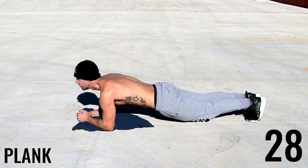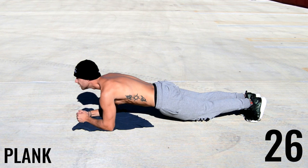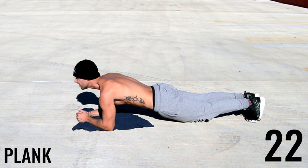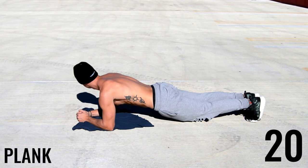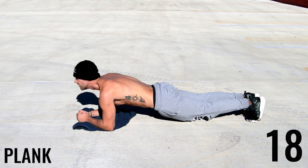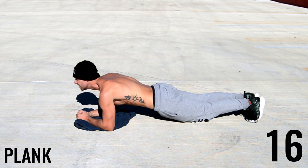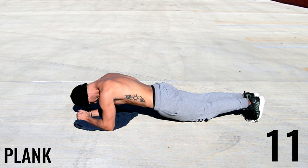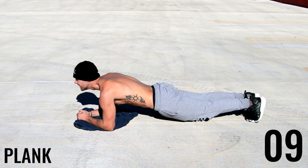Next up we have a plank — this is a stabilization exercise. All I'm doing is elbows down, butt is down — that's super important for this exercise — and my back is straight. I'm not pressing too low to the floor with my pelvis, and my butt's not sticking up in the air. That's exactly how you want to be.